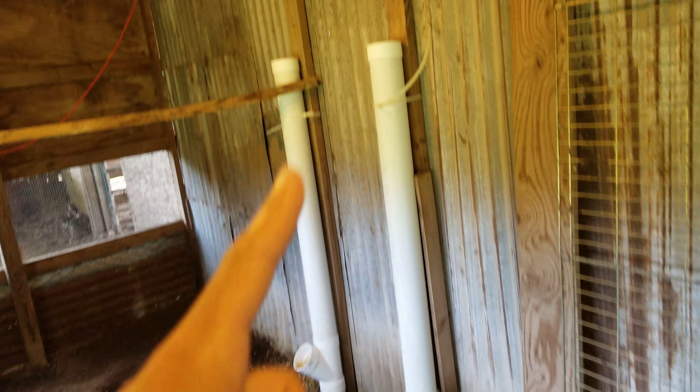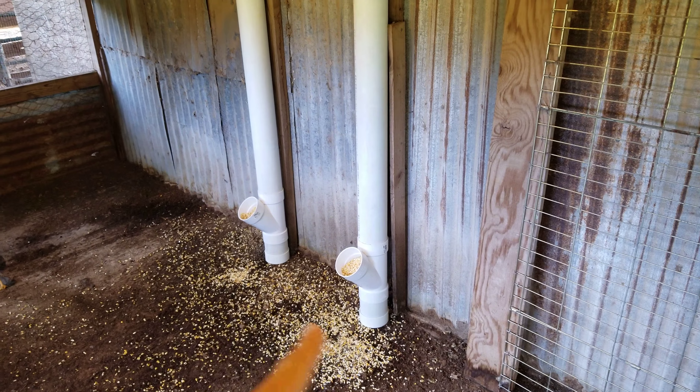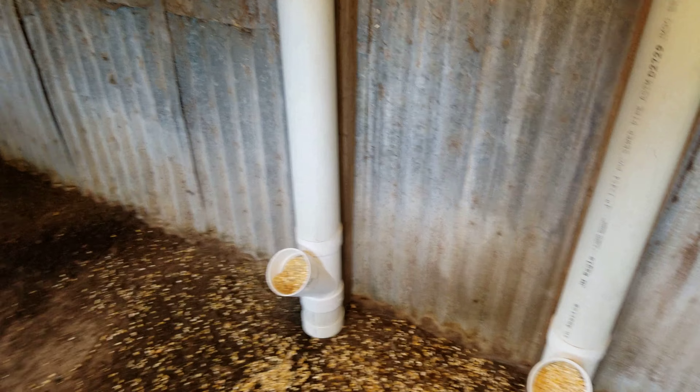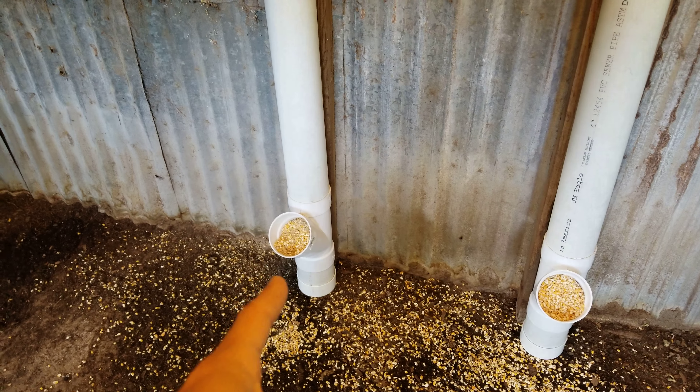These are 4 feet high with the cap — 6-inch caps. And I've got more corn in one of them than the other, with some starter. This is starter and a little bit of corn.